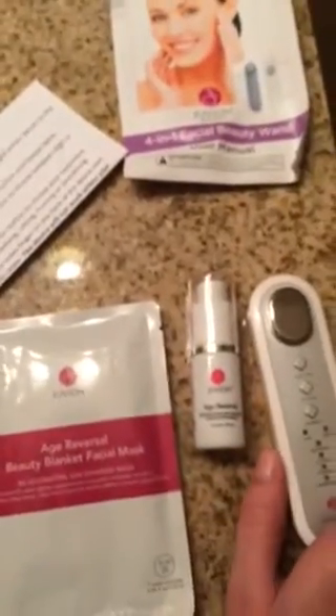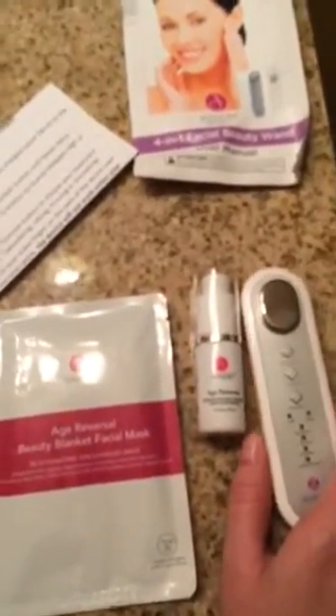So this is a pretty neat little package. It retails for $119.99 and I think it's worth it. I've been seeing really good results and I really like it.